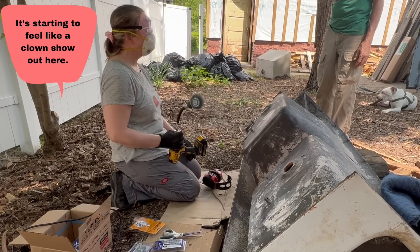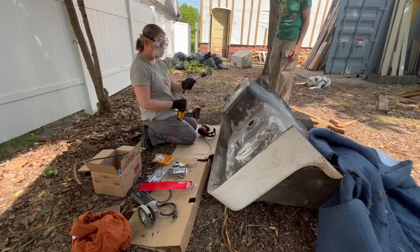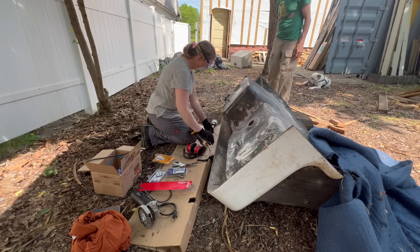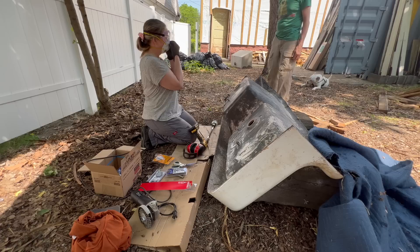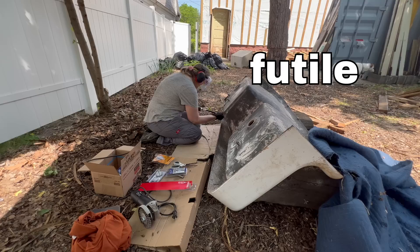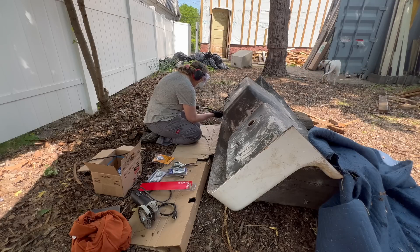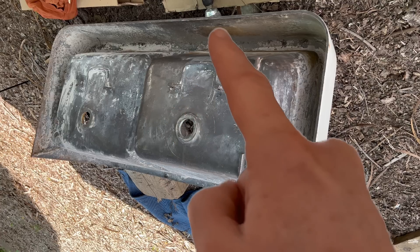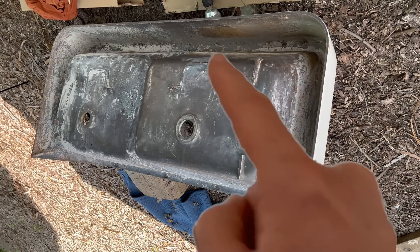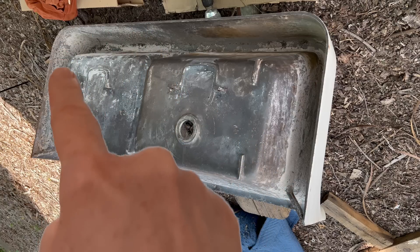It's hard not to feel like a clown show around here. In a way it kind of is — we're dealing with non-industrial components. This also looks futile. It's not too bad here and here, but in here there's still a lot of pitted rust. Around this side and over here as well.